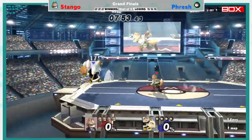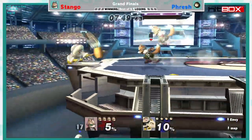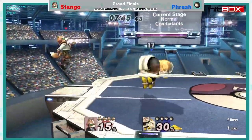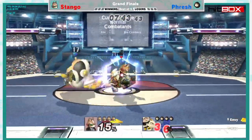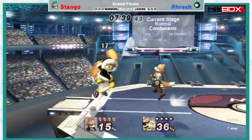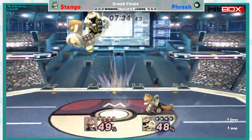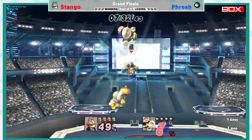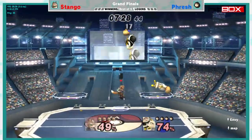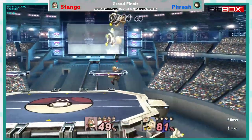Fox certainly has a very easy time splitting up the Ice Climbers, as you can see them grasping for breath as Stango's got the choke hold on them with constant shining off the stage. Stango was kind of messing around with Ivysaur and stuff, and either he saw Fresh kind of tearing through losers, or he just was like, I'm gonna finish it as fast as possible — but he's going Fox as his main now.